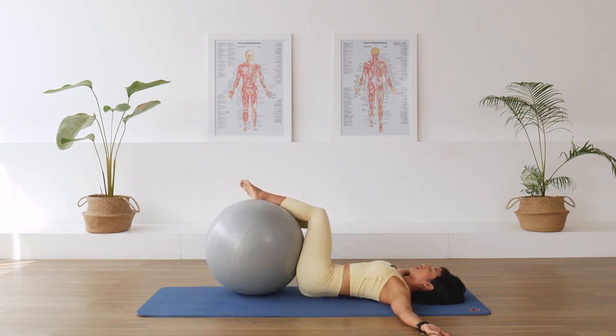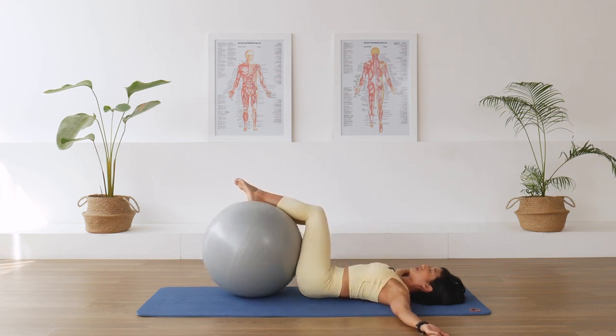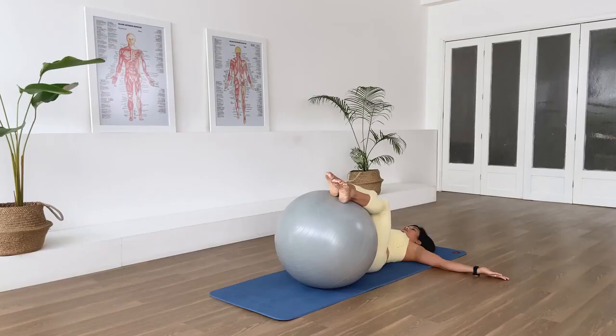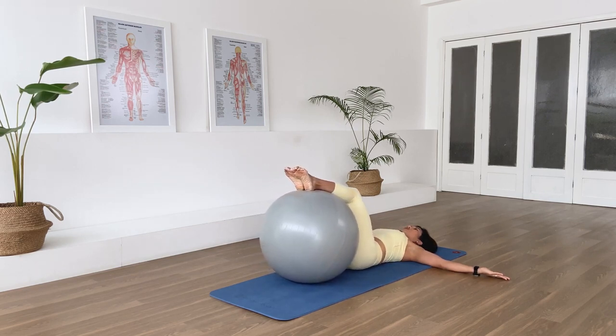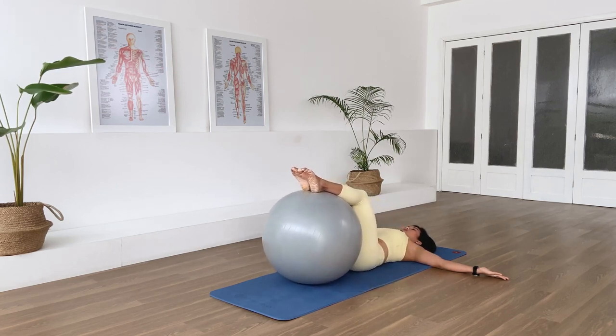Don't let the ball run away by itself — move the leg with the ball and the ball with the leg. Over to you as we inhale, pressing the back of your arms down, then exhale back. Continue alternating sides, pressing the arms down. One last rotation each way, then come back to center.